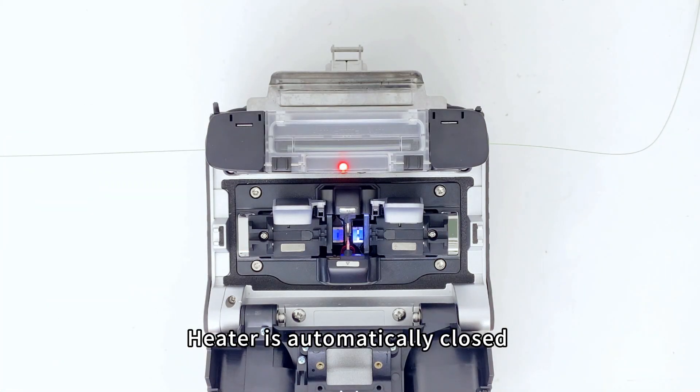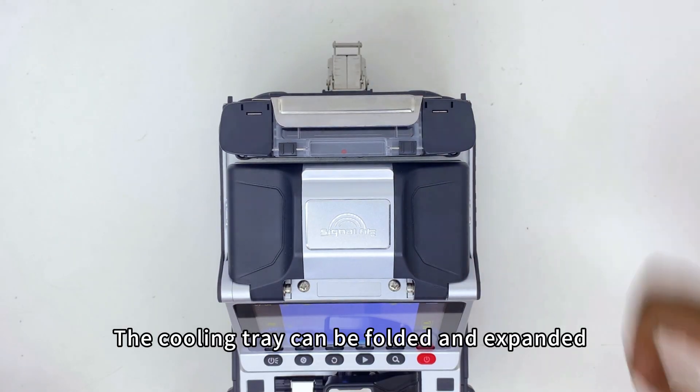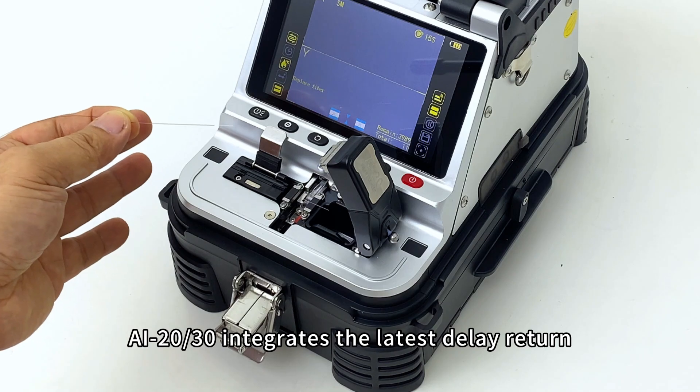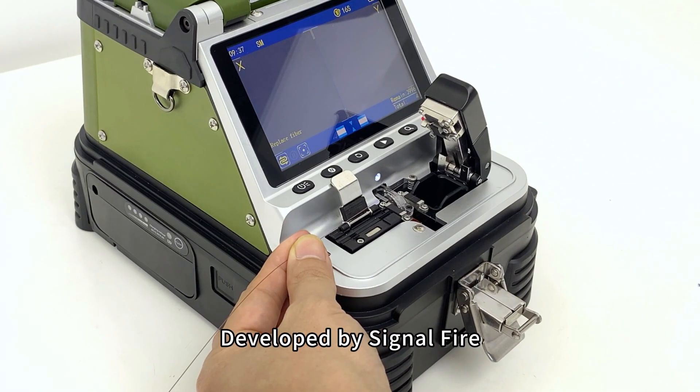The heater is automatically closed and features 15-second fast heating. The cooling tray can be folded and expanded. AI20-AI30 integrates the latest delay-return electric one-stop fiber cleaver developed by SignalFire.